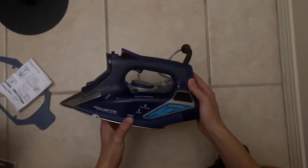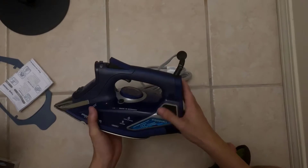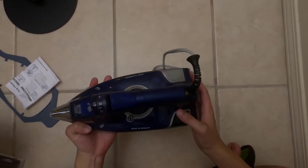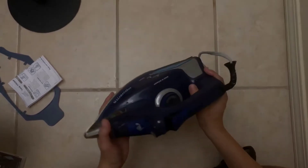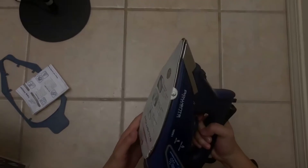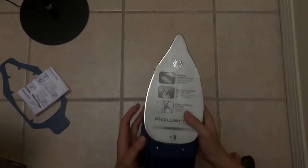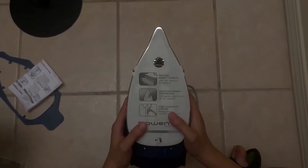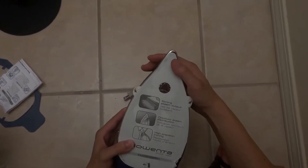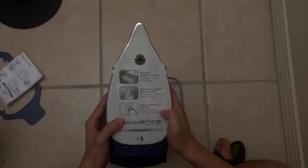So if you want the short version of this review — in my opinion, this is the best iron out there in the world for the money. Now it's not the cheapest iron in the world; there may be five or six hundred dollar irons that can match this quality, but for under a hundred dollars you will not find a better quality, better built, better working iron. Hands down, not even close.